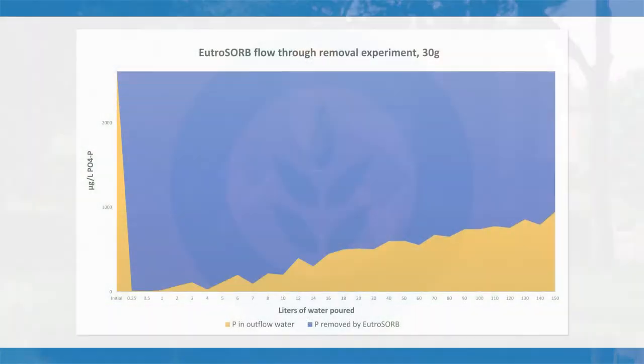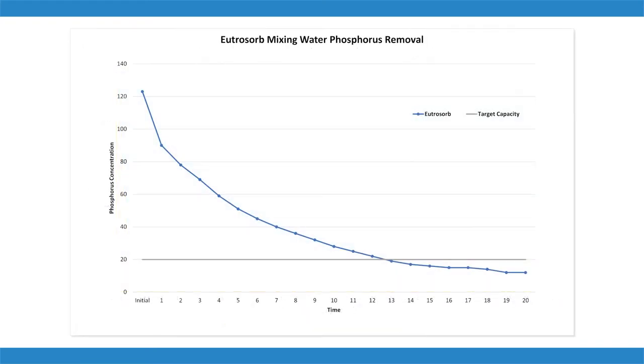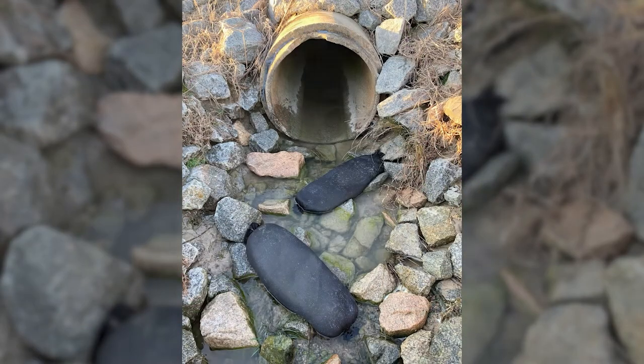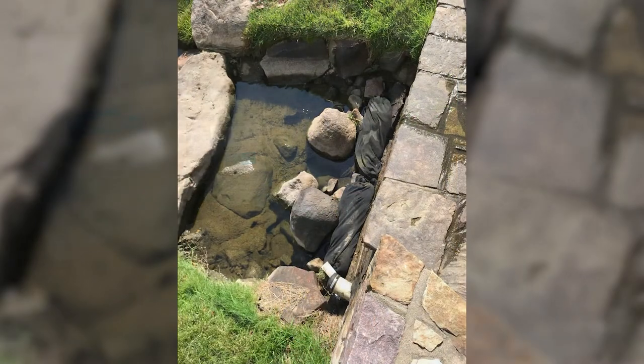Here are just a couple of the data graphs behind the scene on this technology. It can remove phosphorus rapidly and continuously from laboratory-scale flow-through systems. It can also take phosphorus out of mixed-up systems, like a pond with aeration or fountains in it. And it can certainly work in larger-scale flowing water systems, like those culverts or drainage ditches coming into your pond or lake. It can be used in slow, medium, or fast flows.